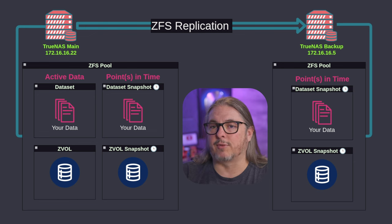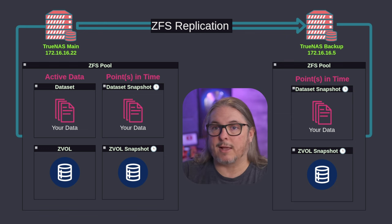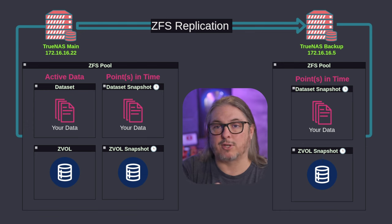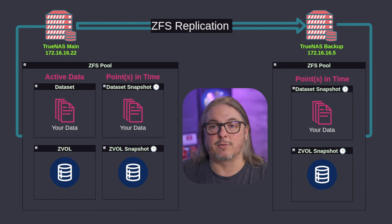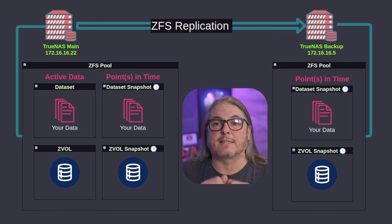The difference between a block-level change versus a file change with a tool like rsync is significant. Changing the name of a file or moving where that file is only changes a few kilobits of data, even if it was a 20-gig file. Because the replication task is based on snapshots and only sees those few kilobits of change, moving a bunch of project files into an archive folder doesn't require resending all that data — it's always looking at things from the block level.